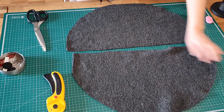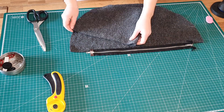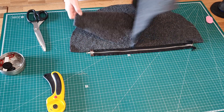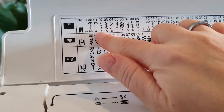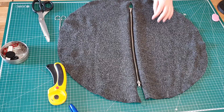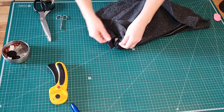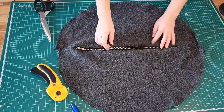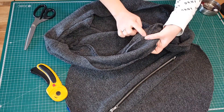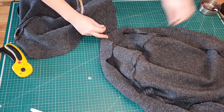These two pieces obviously go together with the zipper. Then I decided to do a top stitch — and even more top stitches — because ultimately it's a kids' product and it has to be durable.